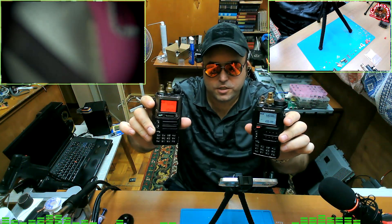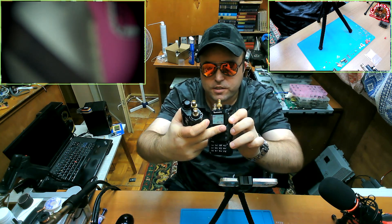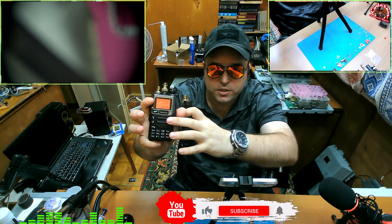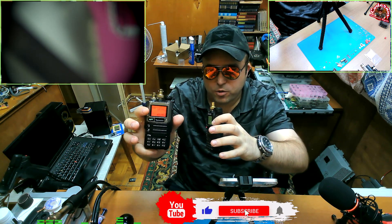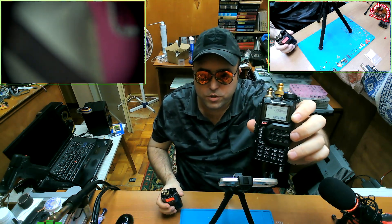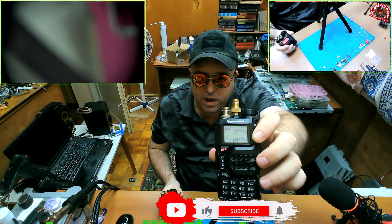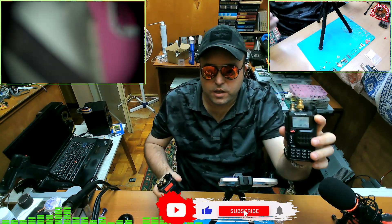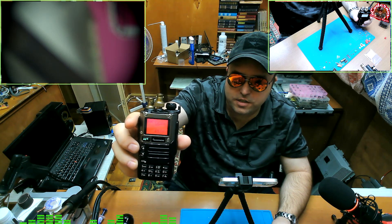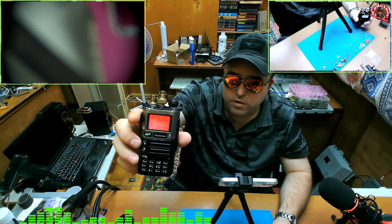The first obvious difference is the way they look. The plastic is different. UV-K5 has this funky looking speaker design, whereas UV-K6 is more industrial looking. Another difference is the color of the screen and keyboard. UV-K5 has a white LCD and white keyboard, whereas UV-K6 has an orange LCD and white keyboard — though I don't remember exactly, I think the keyboard was also white.